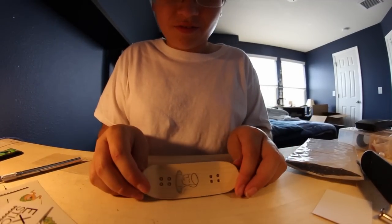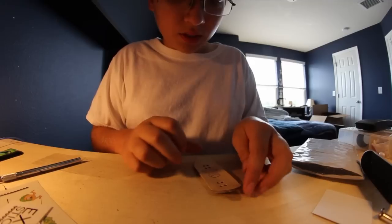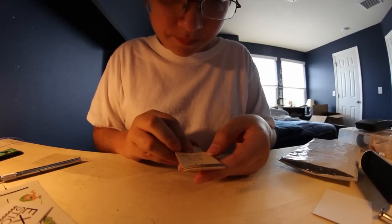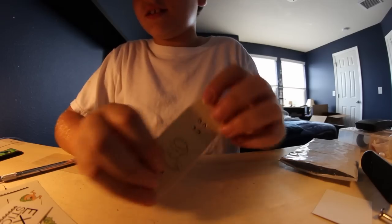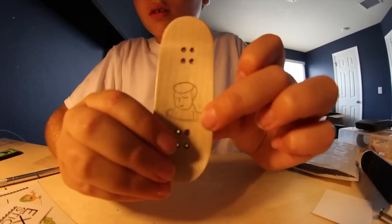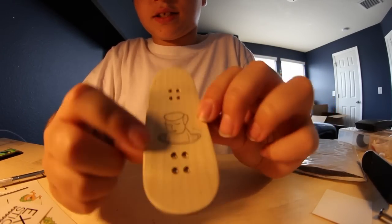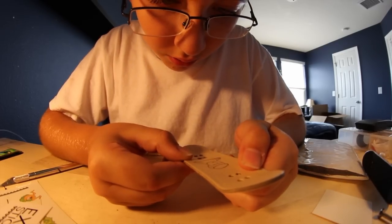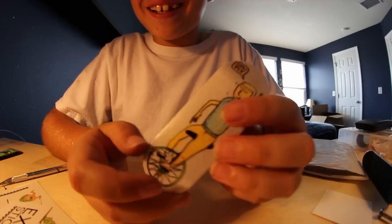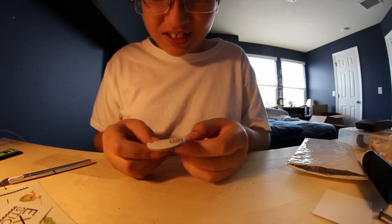First impression — this looks a lot better quality than some of the newer ones. It actually looks really nice. I don't want to look at the graphic yet, but here's the new feature on newer decks — it has like a stamp, I guess, that looks drawn a little bit, but I think it might be a stamp. Oh my god, that's the graphic I asked for! That is crazy.